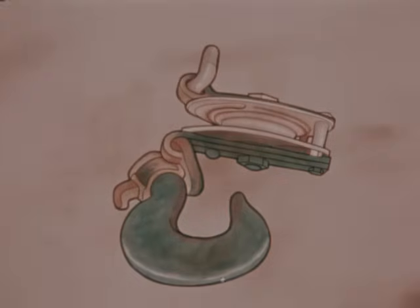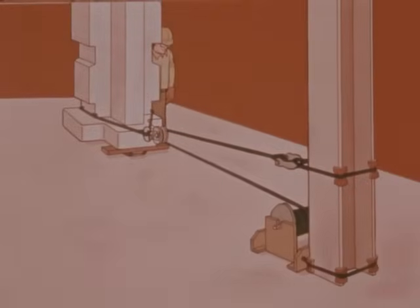Another frequently used method to move a load is the snatch block and winch. A snatch block is a single block with one end of the frame arranged with a hinge to allow a loop of wire rope to be placed on the sheave instead of feeding the end into the sheave. The snatch block can be attached to the load or building column and will double the pulling power of the winch. It also slows the movement of the load, giving the rigger better control. It may be used in combination with roller skids, dollies, or wooden rollers. Use softeners on the building column to prevent damage to the wire slings and the building column.